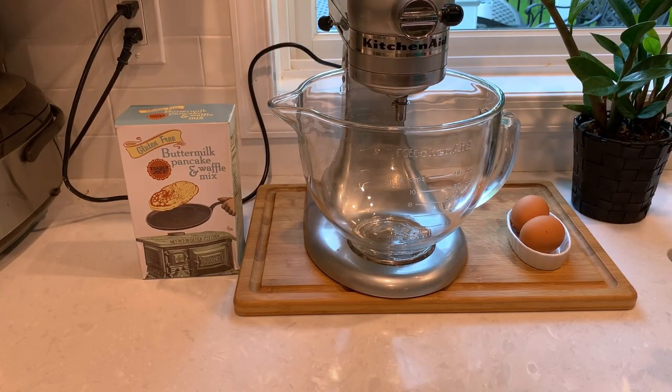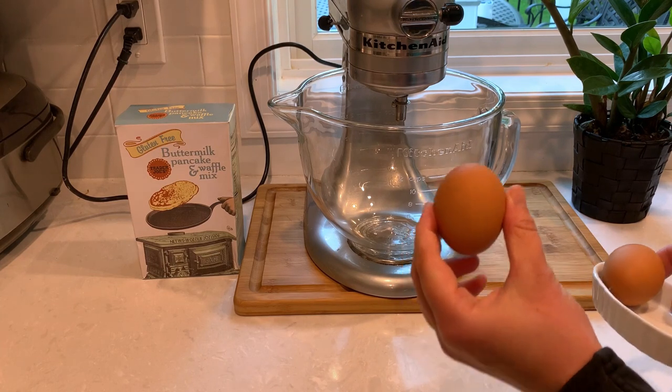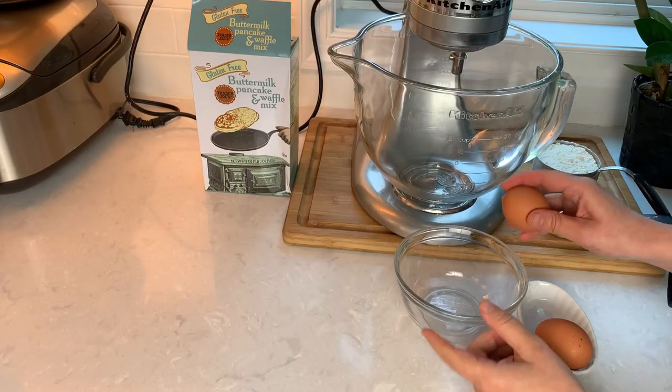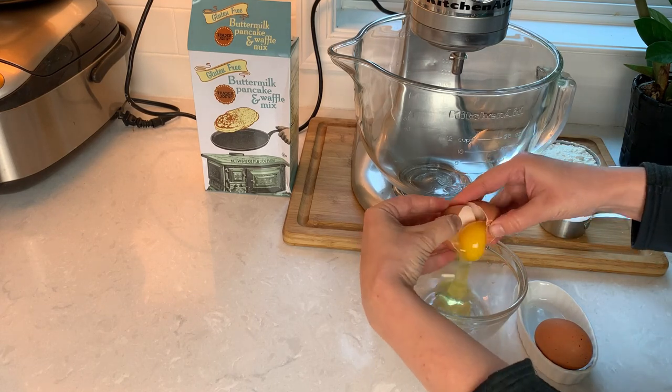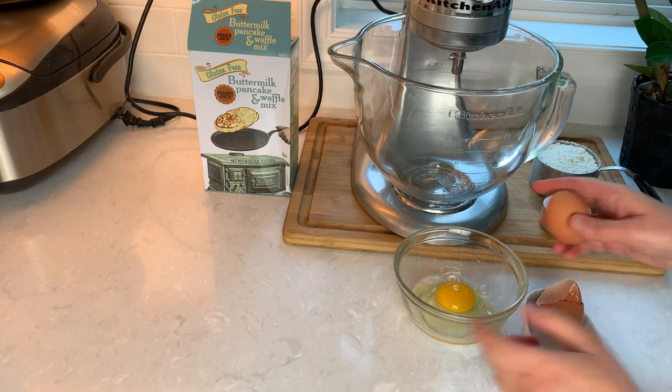We start with two eggs and they have to be at room temperature. I usually leave them for a couple of hours on the counter, or if I'm in a hurry I place them in warm water for an hour. We'll be whipping these eggs in an electric mixer and if you have cold eggs they just don't whip as well.